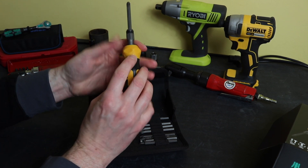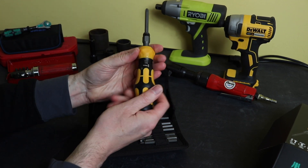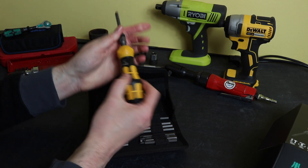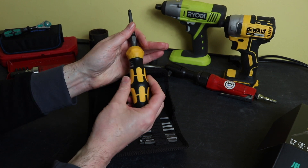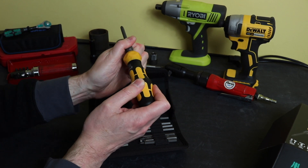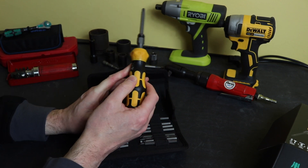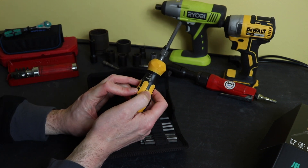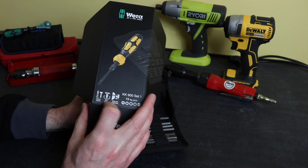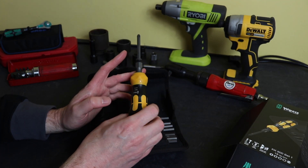There is no locking on the actual bits, but it is quite a tight friction fit. There are two functions: with the collar set to locked, this is a standard screwdriver. Flip to the unlocked position and you get the impact driving motion — you strike this with a hammer and that forces the head in, twisting the bit. The handle stays still and the bit actually twists. It says on the box: 25 Newton meters of max force available when you strike it.